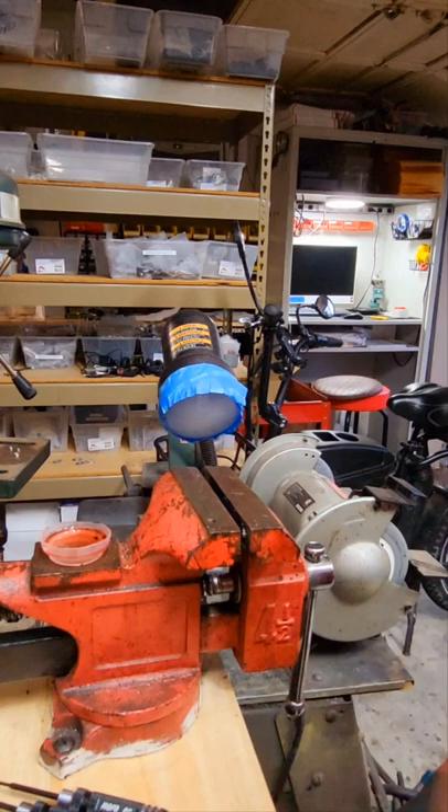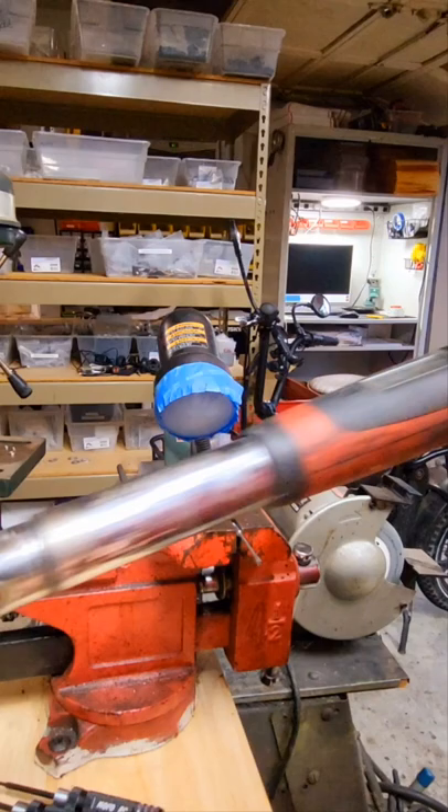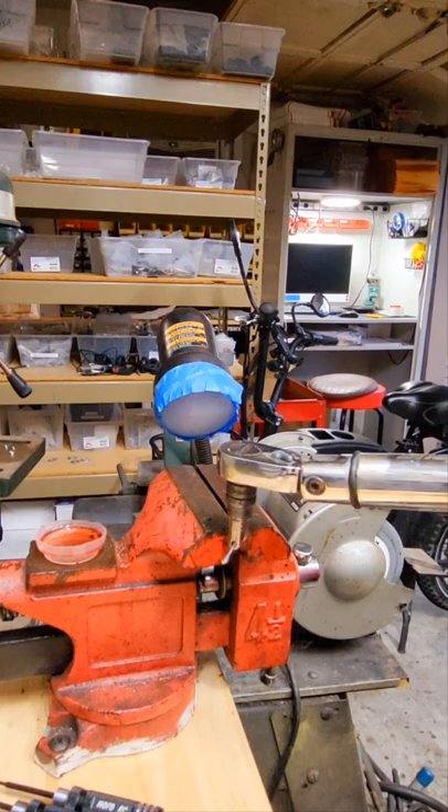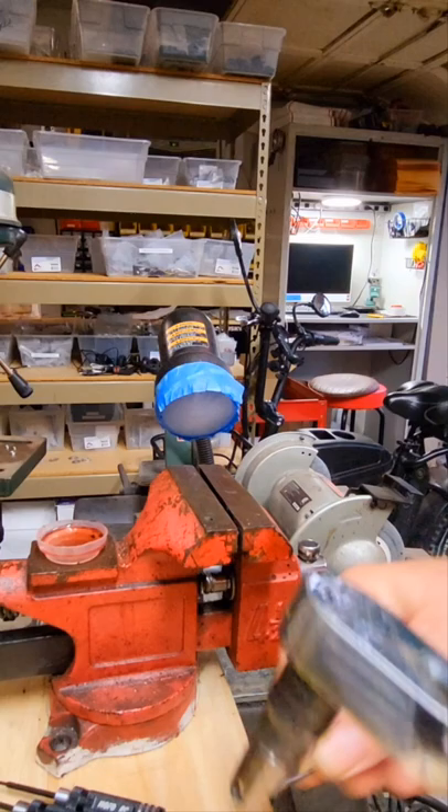Let's try a stainless axle and see if that does anything different. Oh boy, that's even easier to bend and never reached 60 inch pounds.